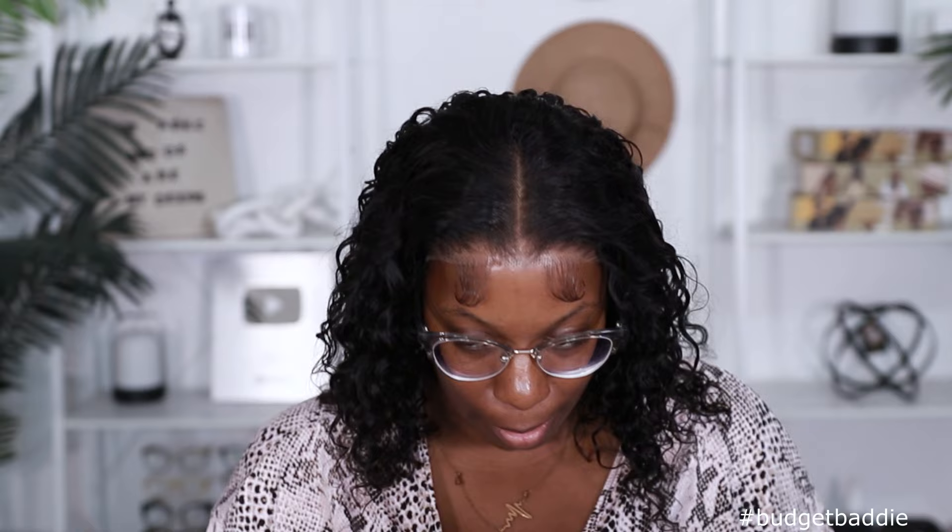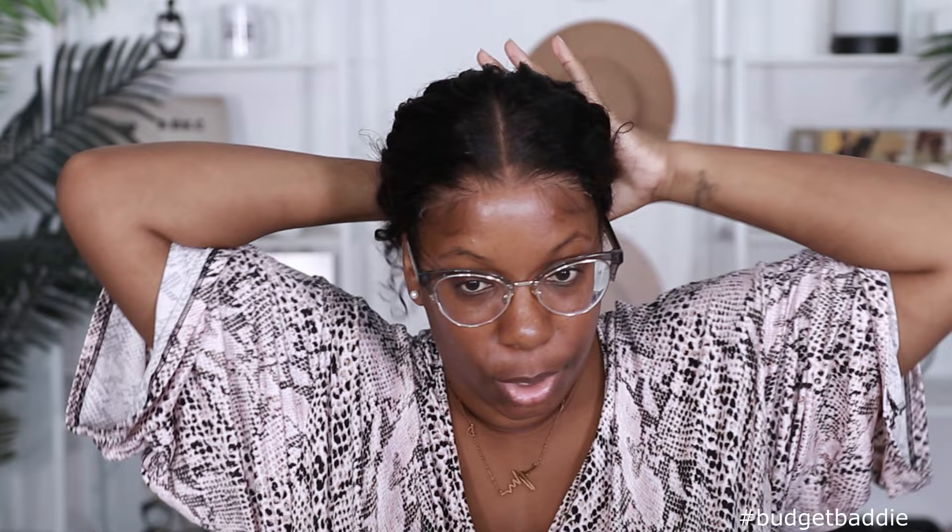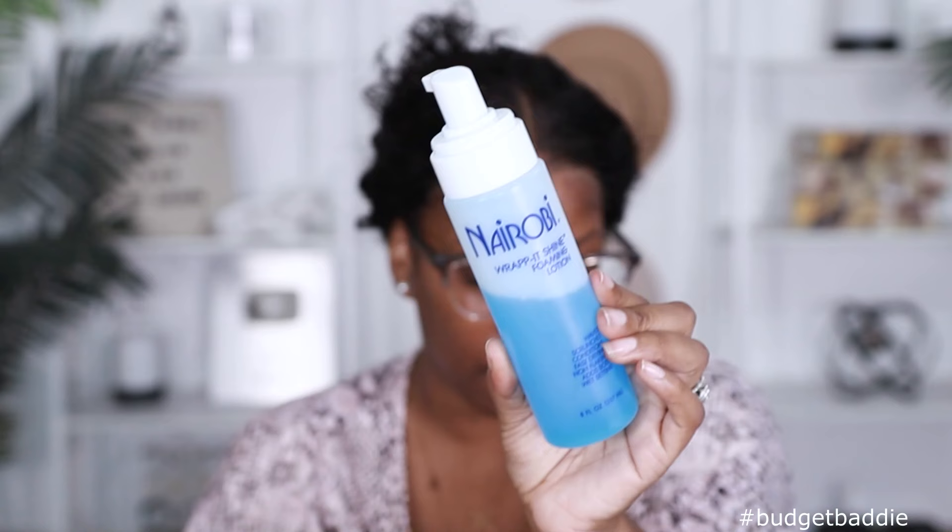Whoever cut this lace last time — don't do that again, stop using them kitchen scissors. I need a wave, I need some movement in my lace. It's brushing back pretty good though. I don't do a whole bunch of swoops anyway, so I'm gonna clip my hair up and get my hairline together with my Nairobi mousse because I will be rocking this unit glueless. It's hot outside — less product around my forehead the better. Let's go ahead and get that laid down.